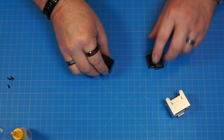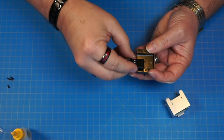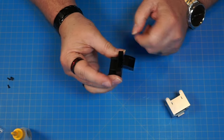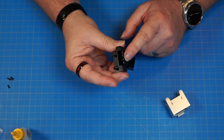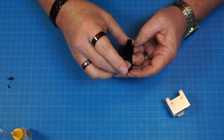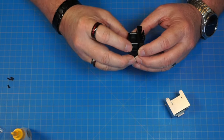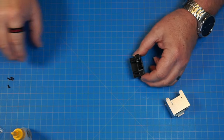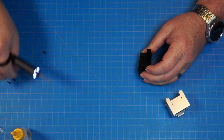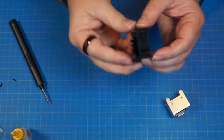Now we've got part 77, 76, and 93. We're going to start by putting part 93 — it's going to go this way into these two holes right here. It says to glue them, but it snaps in pretty tight, so I don't think I need the glue. Then this goes inside here and these two holes are going to go right over these two pins. We'll attach that down with two PB 2.3 by 6 screws. It's going to look just like that.